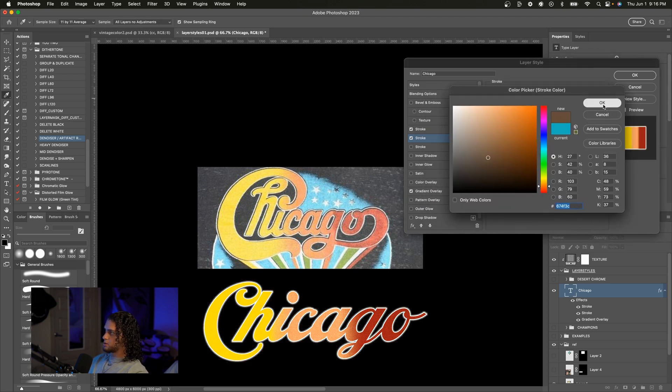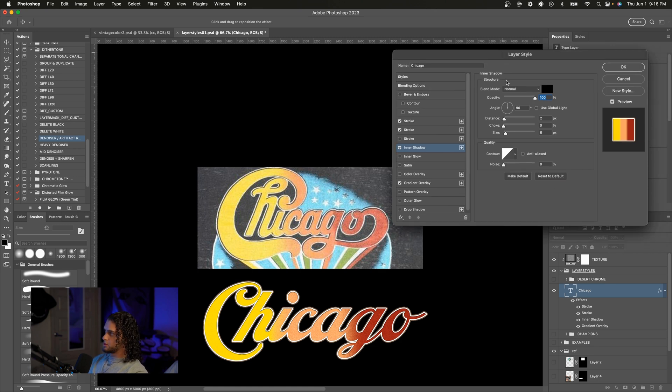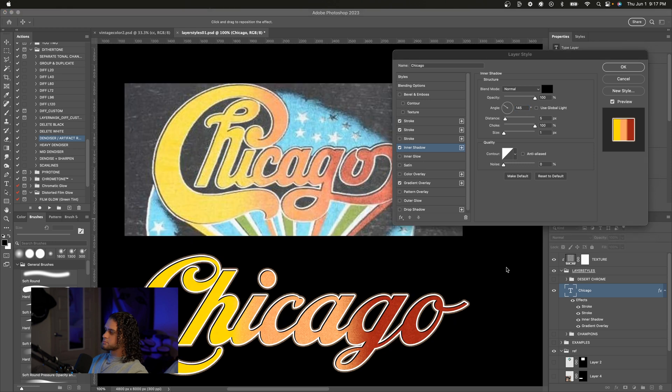Moving on to the next effect — the inner shadow. I'm going to turn on the inner shadow and reset it to default. You're going to want to bring the choke all the way up to 100, turn the size down to one, and then play with the distance — I'll go for about six. The angle is a bit off, so I'll play with that until it looks as close to our reference as possible. Looks like we replicated this pretty faithfully. I'm going to add some other effects because I feel like it could be cooler.